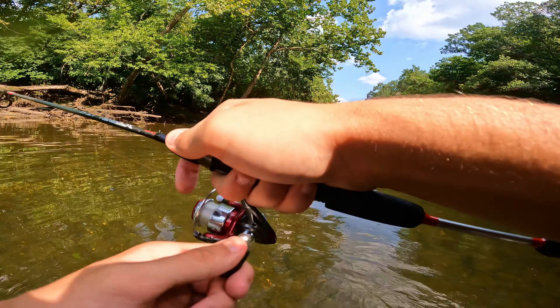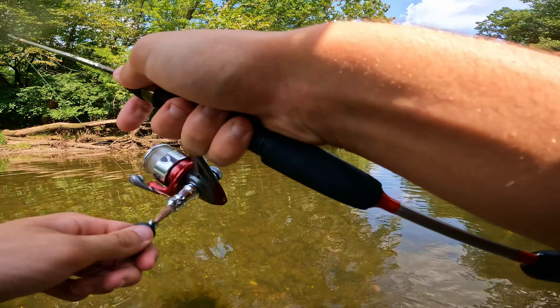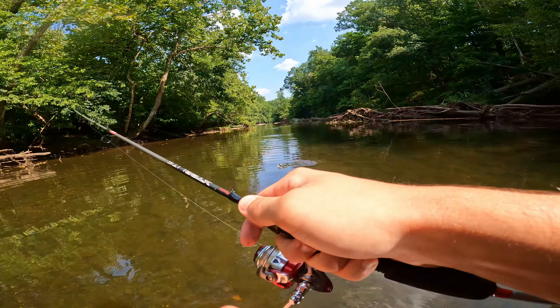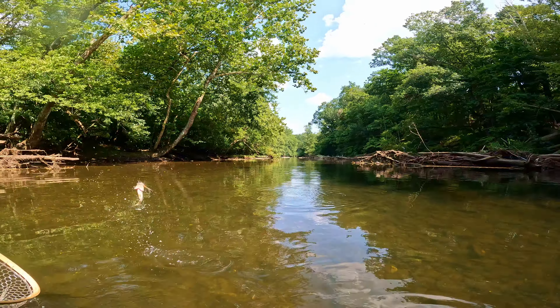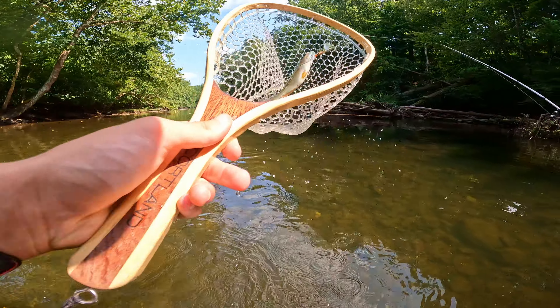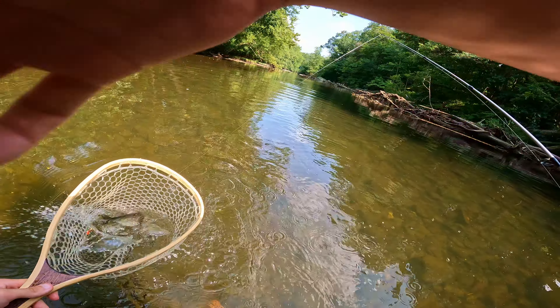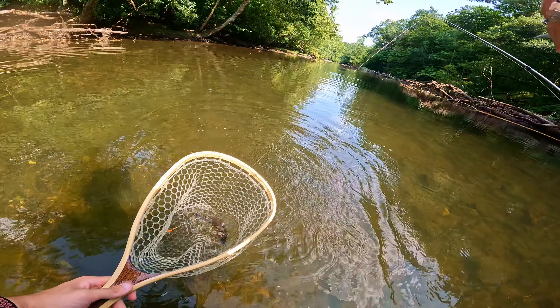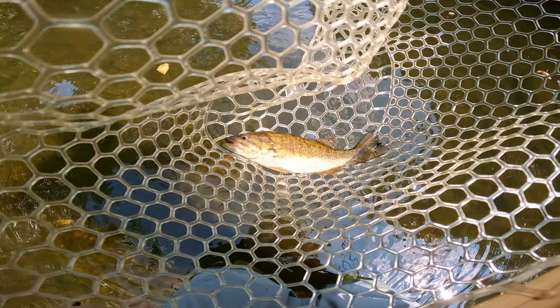Fish on! In the net — another smallmouth bass it looks like. Let's put the rod in the holster here, just got it calmed down a little bit. He unhooked himself. Sure is a feisty one, but there we go — another smallmouth bass. Thanks for biting buddy, see you later.